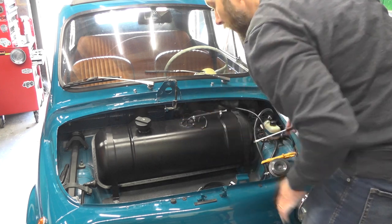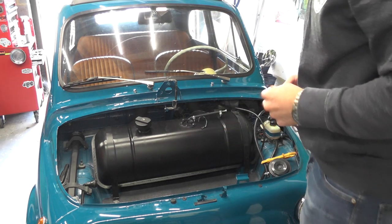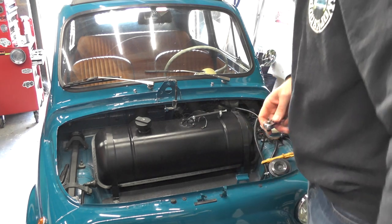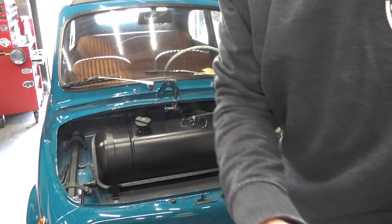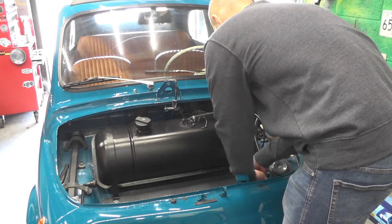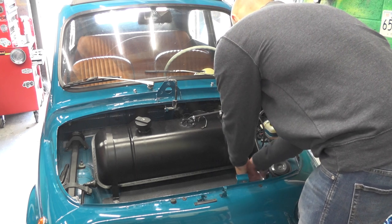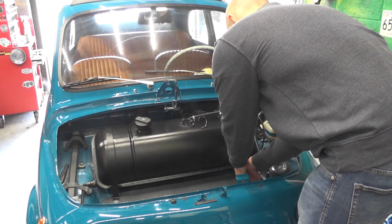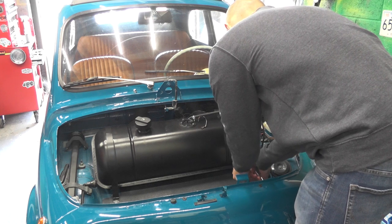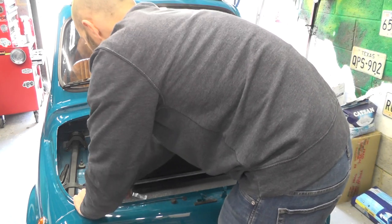There we go, that's tight enough. The final piece here is to remove the two bolts — I believe they are a 13mm — so we're just going to take our 13mm sockets and undo the straps on each side. Okay, so that's one bolt out and then we'll do the other side.